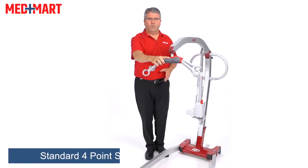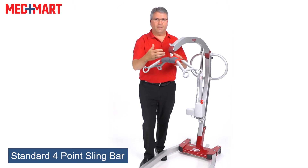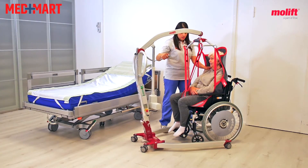One of the other things I like is the four-point sling bar. It's super easy to work with and it also has a little bit of padding. So if I'm bringing the lift in to my loved one, getting ready to get the sling in place, and they happen to move their head forward and bump this, that padding helps to minimize any chance of injury.